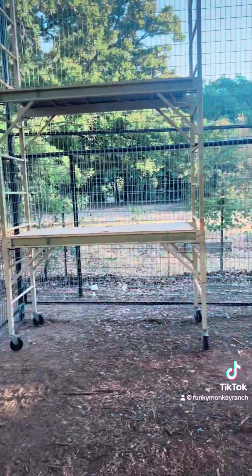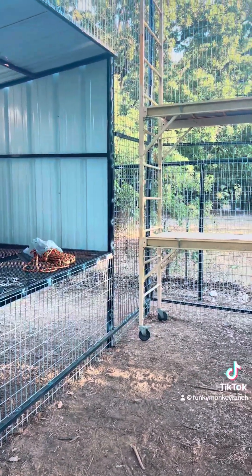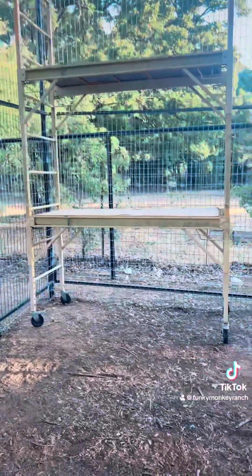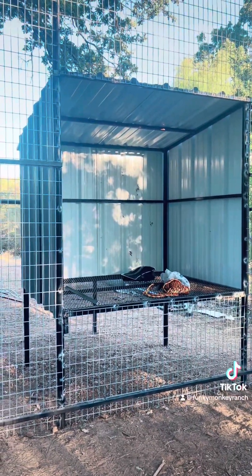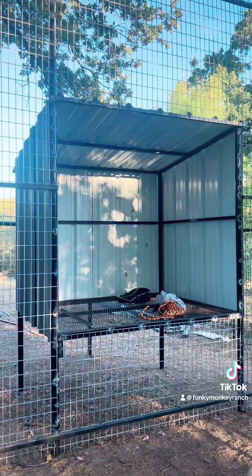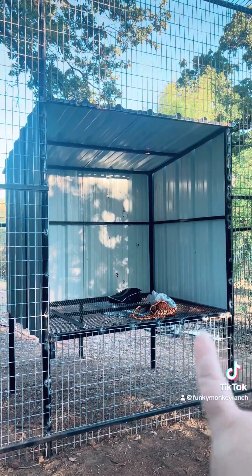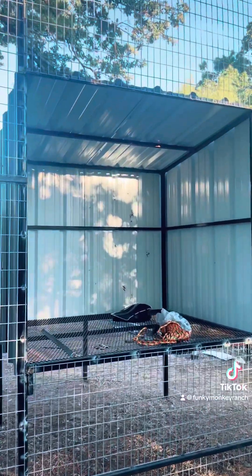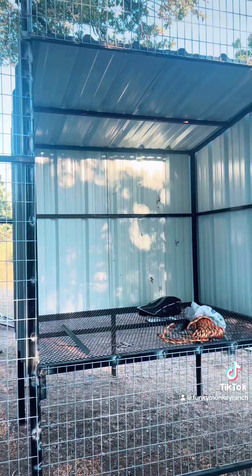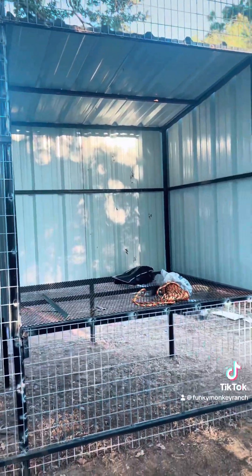We're going to line the bottom with either turf or mulch — we haven't 100% decided on that yet. Their little enclosed house area is not finished out. We're going to trim everything out and then eventually that will be insulated for winter time. It will be faced out so there will be a four foot tall door that's two foot wide that they can go in and out and feel secure inside there when they want. Right now it's just a little platform and it's actually strong enough for all of us to get inside and sit there.